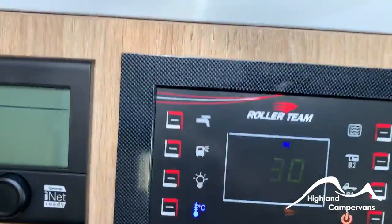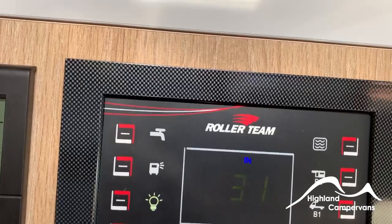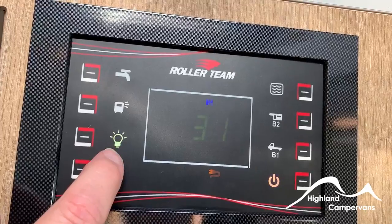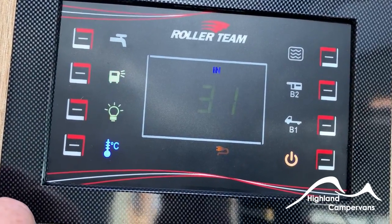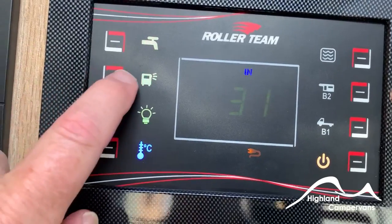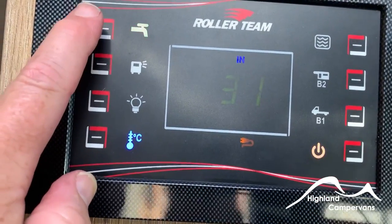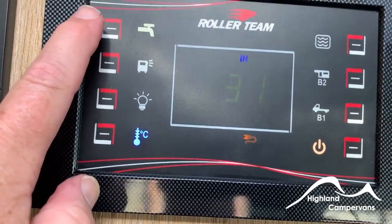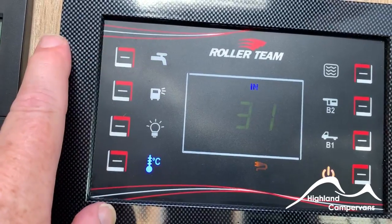There's also a readout of the internal temperature — currently 30 degrees, a rather warm afternoon. This is the master switch for all the lights, and back on again. With that light symbol illuminated, all individual light switches around the vehicle will operate. This switch puts on the awning light outside. This one switches on the water pump — get into the habit of using it on demand: switch it on for dishes, the washroom, or a shower, and switch it off when done. If you leave the pump running with a tap cracked open and no water in the tank, the pump will burn out.